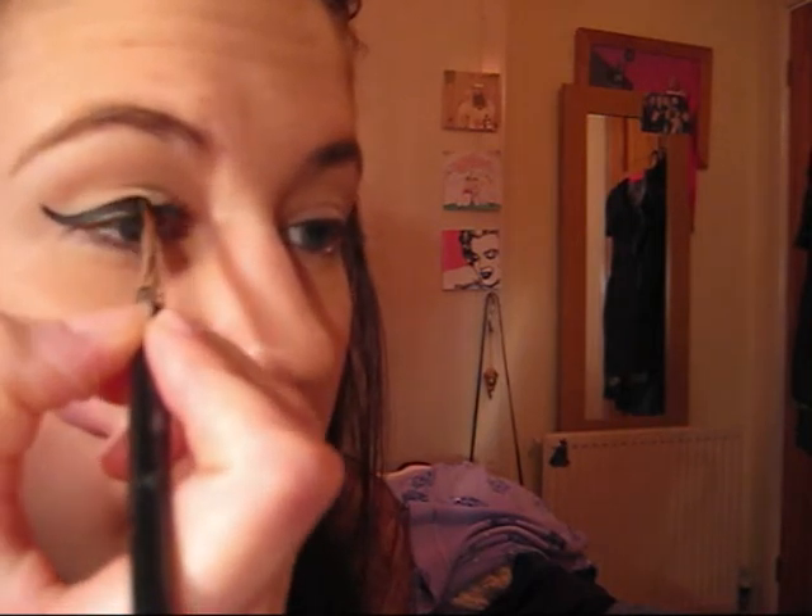I'm just putting a bit of product on my brush and getting the excess off on the back of my hand. Then I'll go in and show you. You just basically create the flick in the corner of your eye, then bring the liner in. Just go the other way for the inner corner because it's easier. And if the flick's not quite how you want it, I'll just bring that bit a little bit higher and touch up any bits that need a bit more colour.